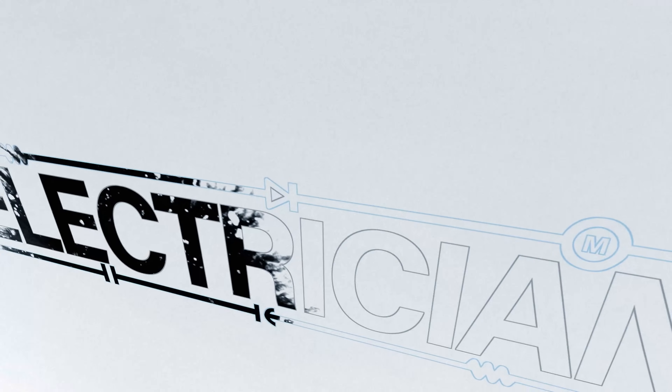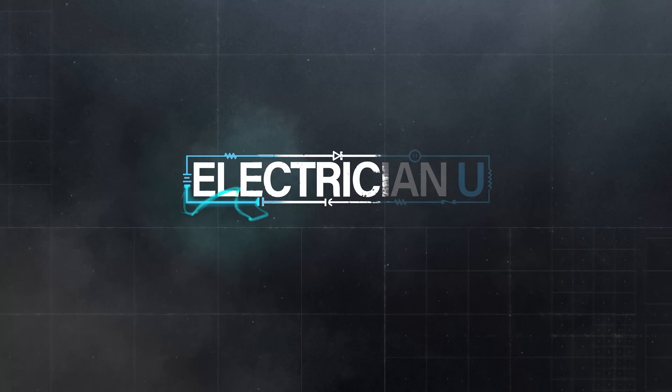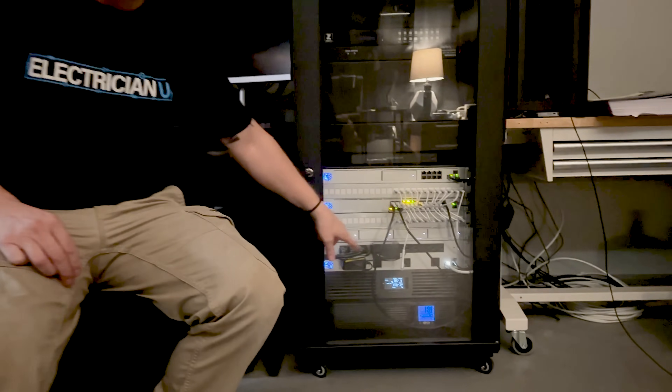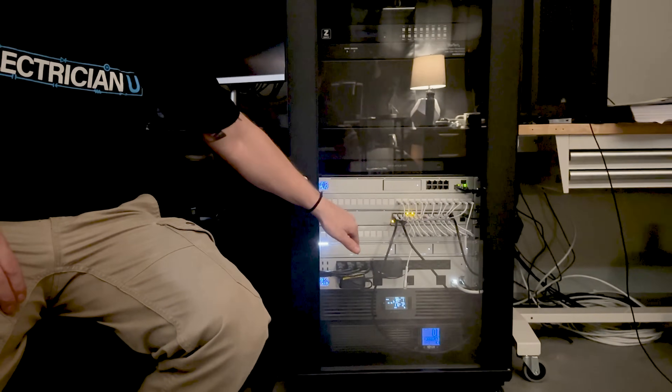You ever working on something really important and the power goes out? So if you notice, all the power shut off with my server still running. That beeping is my UPS letting me know that we lost power but the server's still up and going. So what I'm going to do is I want the rest of my business to stay on when there's a power loss — I'm going to install an entire UPS for my whole business.